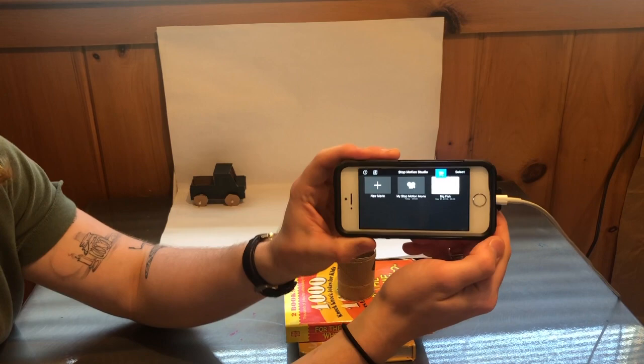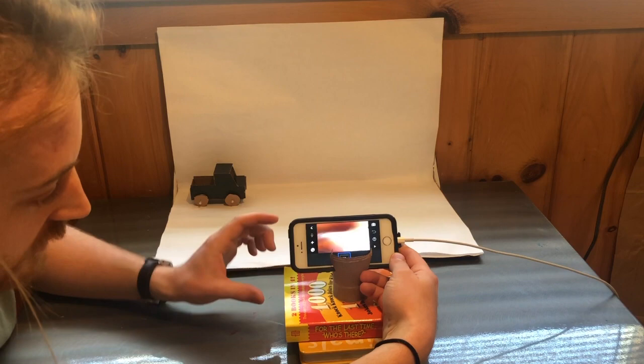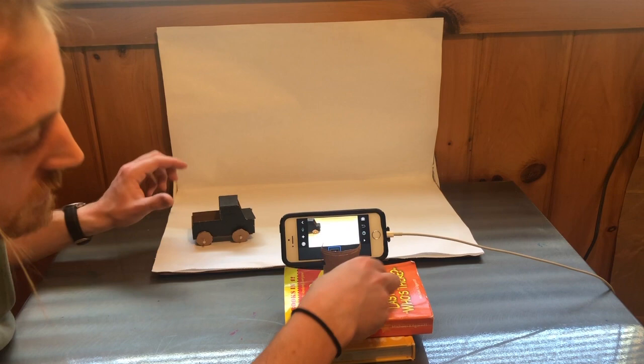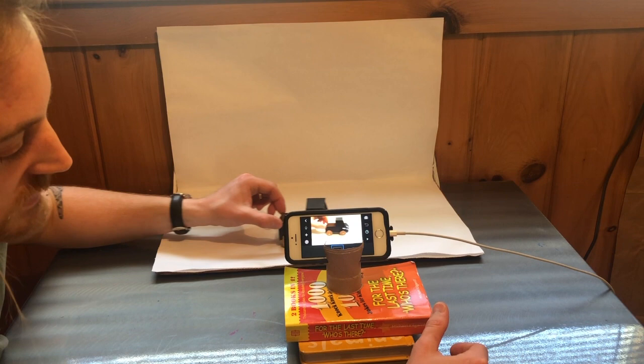I have the app pulled up — it's called Stop Motion Studio. I'm going to click 'new movie' and then it shows me that I can add some pictures. First I'm going to get this in a position that I want, making sure I am only looking at a white background and that I have pretty much only the background in the frame. You can see that you can't see the side of the table or the wall, just the background that I want. I'm going to have the car drive through by taking a bunch of pictures of it doing just that.